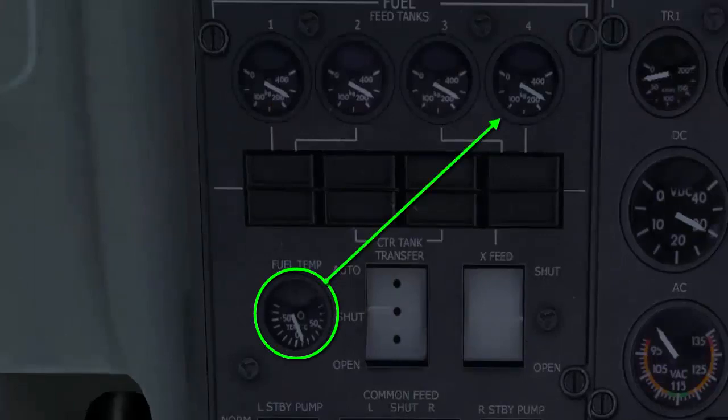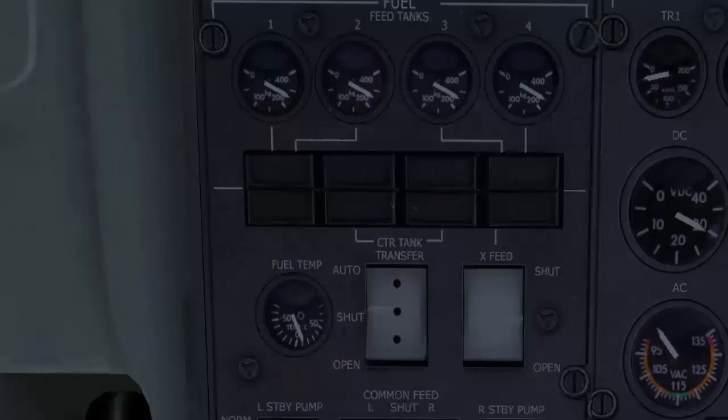The fuel temperature gauge shows the fuel temperature in the right outer tank, and it should be monitored to ensure that the fuel temperature remains within three degrees above the published freezing point of the fuel used.